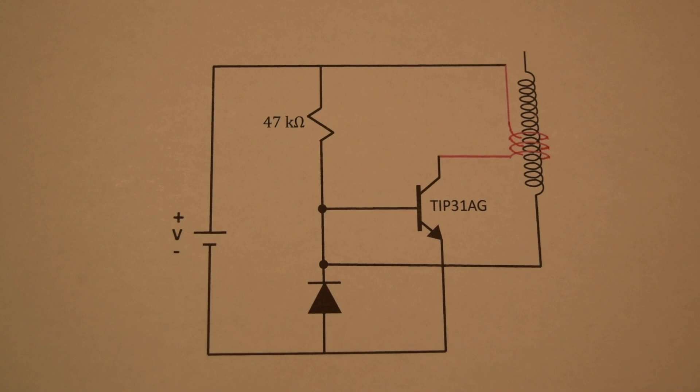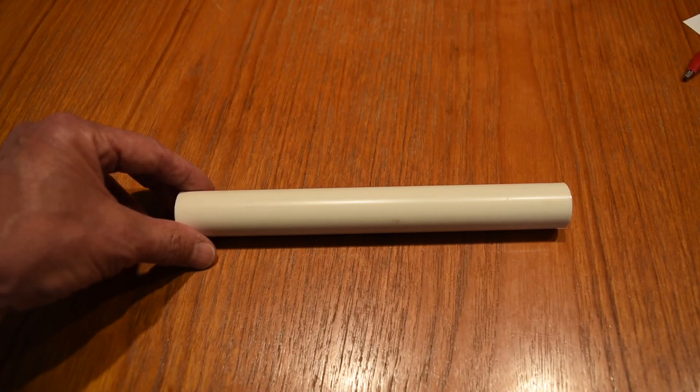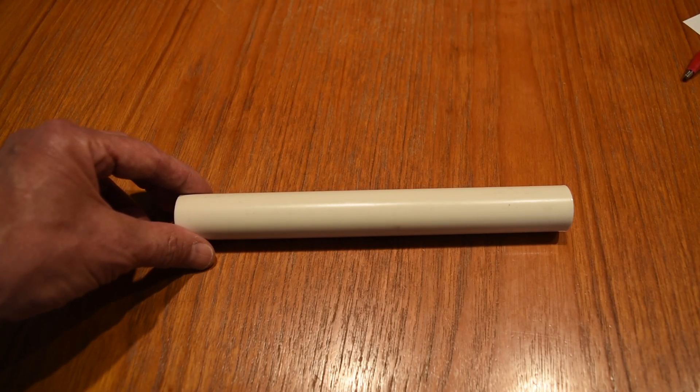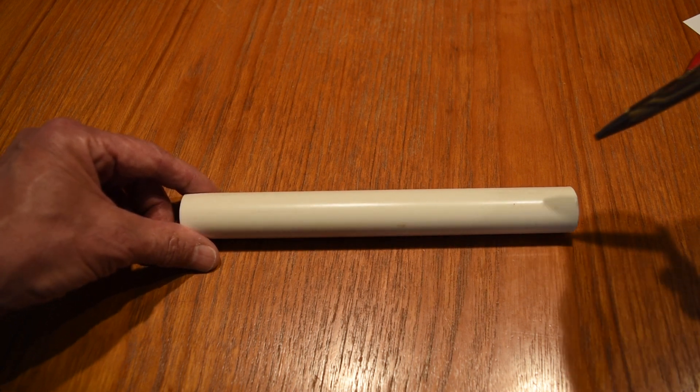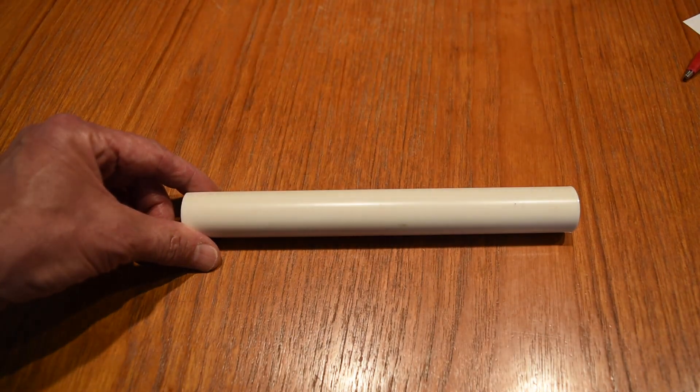At the end of this video I'll explain how this circuit results in a high voltage high frequency signal coming off of the secondary. I'm going to wind the secondary around this three-quarter inch piece of PVC tube and I'm going to drill small holes at each end through which I can feed the wire.